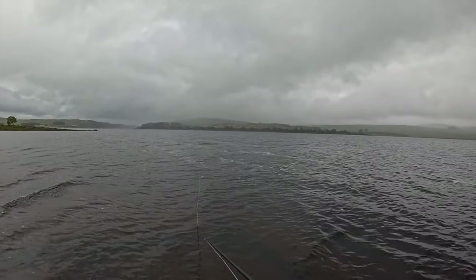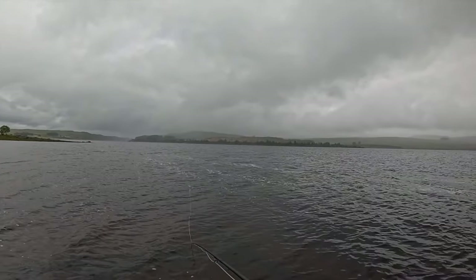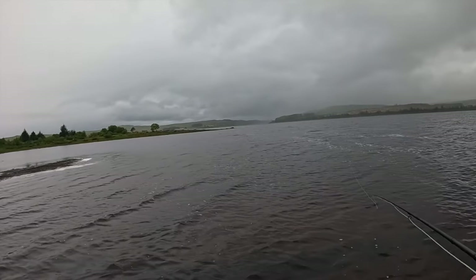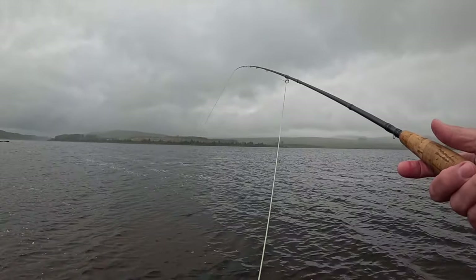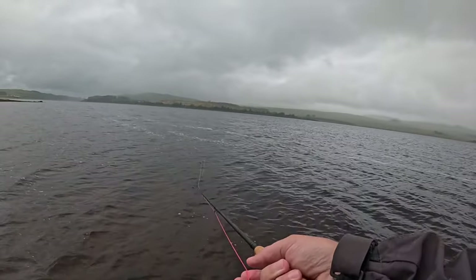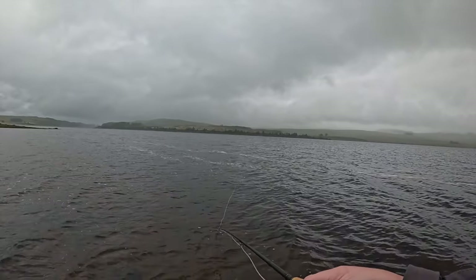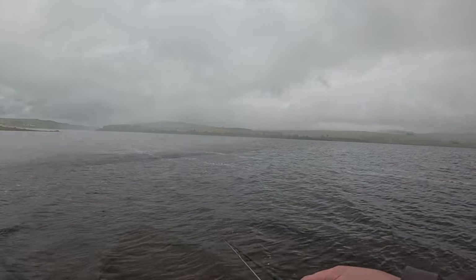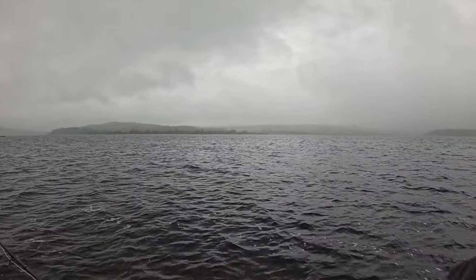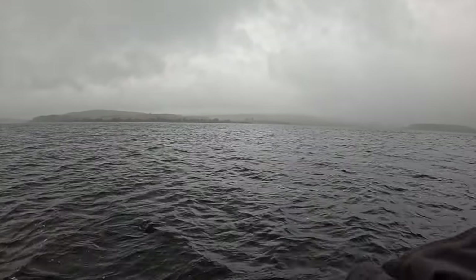I've changed both flies — just something a wee bit different. I've got a grouse and hare's ear on the point and I've put the Bibio in the dropper. See if we can pick any fish. This is a perfect wee bit just off a ledge in front of us here, which is ideal for any fish working along. Just work along these wind lanes.